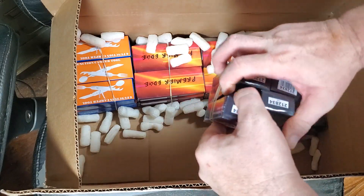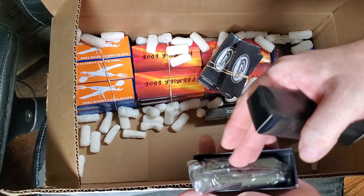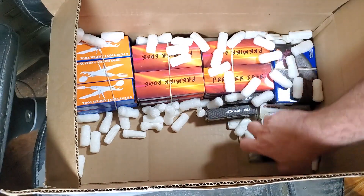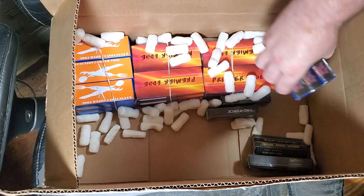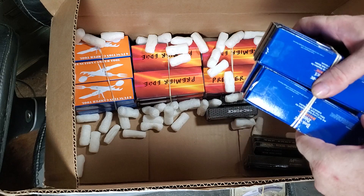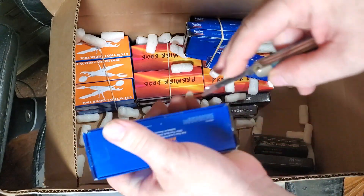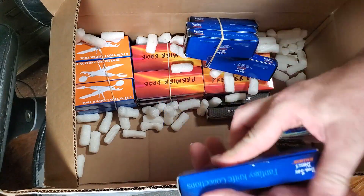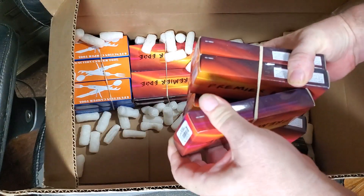More knives for the $5 box. More knives for the $5 box. And more knives for the $5 box — let's see what these look like. And again more knives for the $5 box.